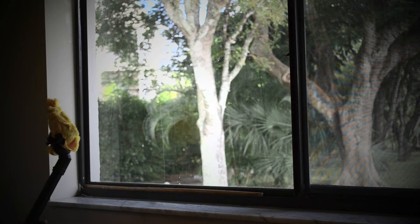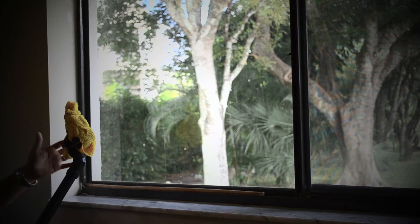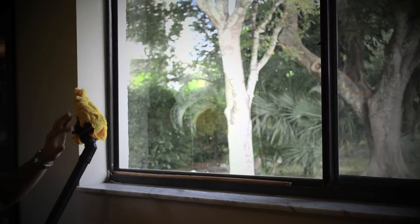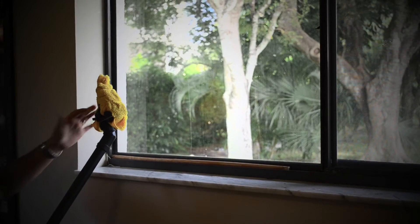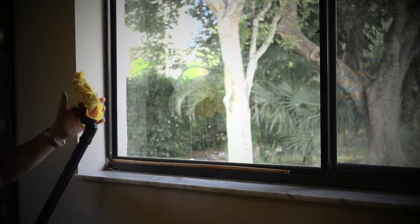What I have here is a steamer and it has a triangular attachment on it. Some have more of a rectangular shape, but either way, what you want to do is use a microfiber toweling and put it over the end. If it has clips, go ahead and use the clips. If not, use rubber bands to hold it on. This one has clips and rubber bands on it.